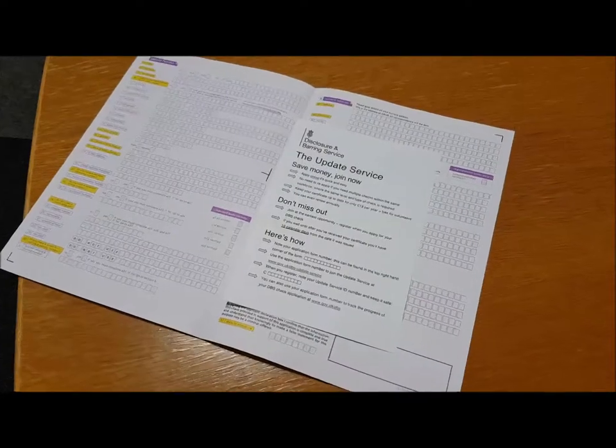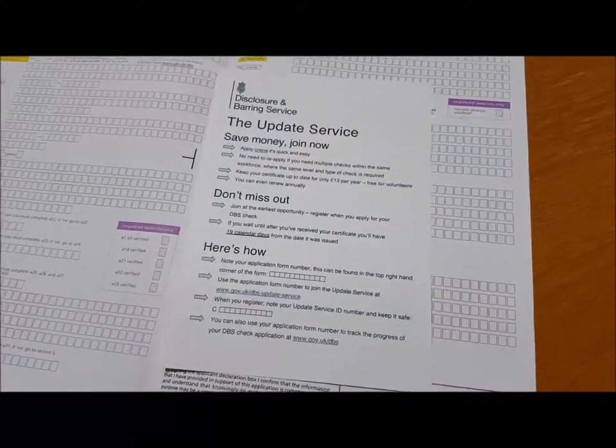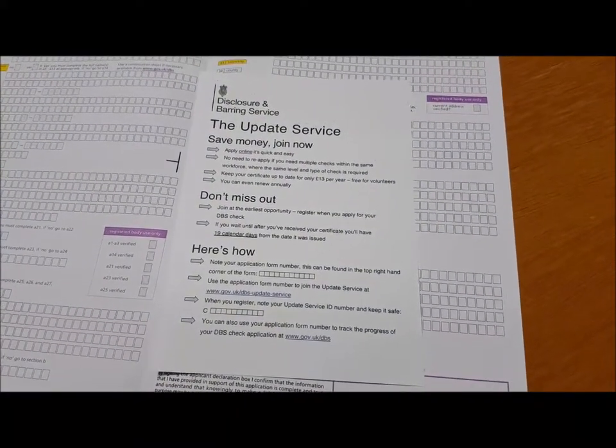So the idea is that it allows you to keep your DBS certificate up to date. It prevents you from having to fill in any more forms and it's much quicker and easier for both you and your employer to fill in in the future.